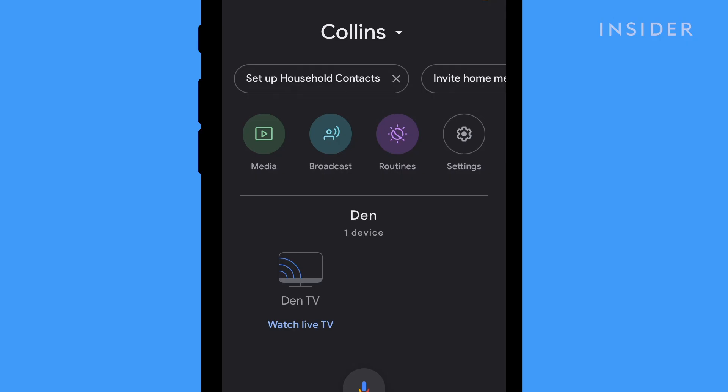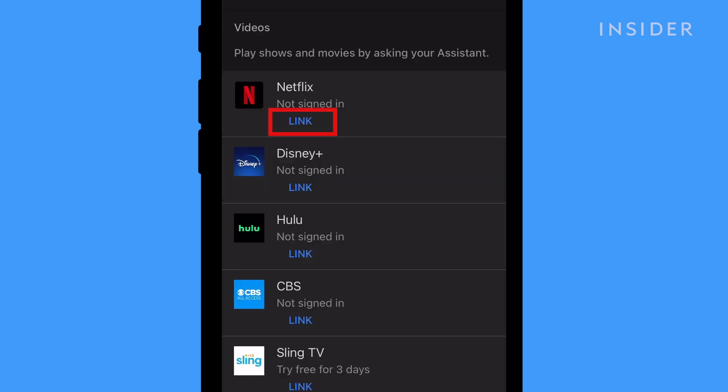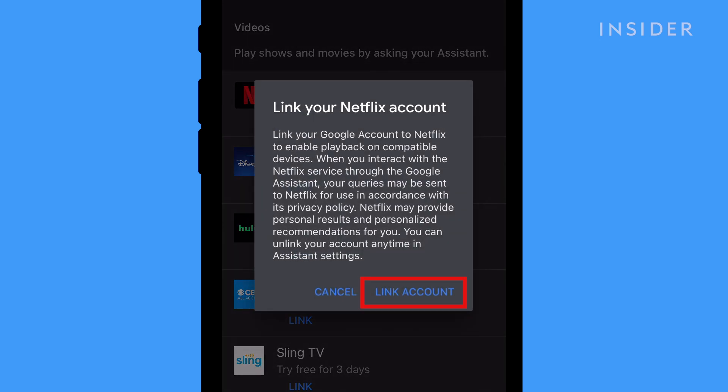To set up streaming services like Netflix, tap Media on the home screen. Then scroll down to Videos under Add Services. Tap Link under Netflix and confirm that you would like to link by tapping Link Account. Then follow the prompts.